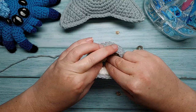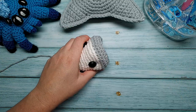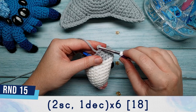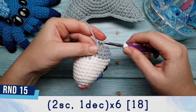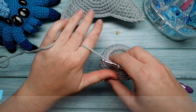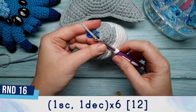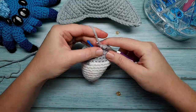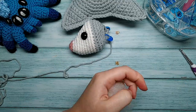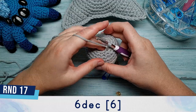Continue with round 15, which is two single crochet, one decrease, repeated six times. Round 16 is one single crochet, one decrease, repeated six times. After round 16, stop and add a little bit more stuffing. When you're finished stuffing, complete the last round — round 17 — which is just six decreases.